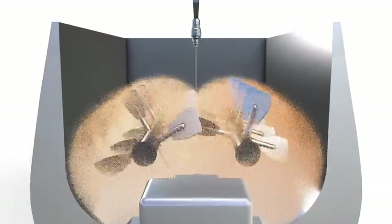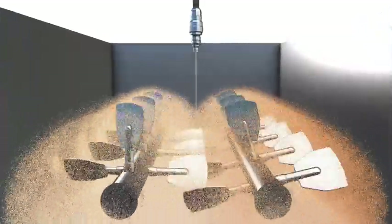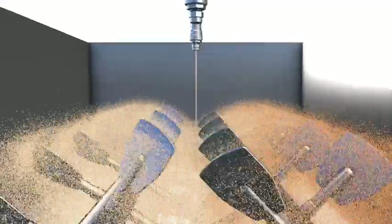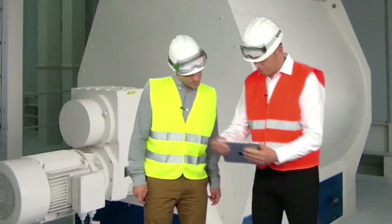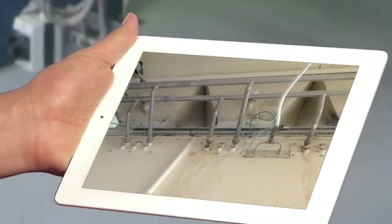One must choose to spray where the feed is most vigorously agitated — we study individually each particular case. Are there any issues with buildup? As long as the droplets have the right size and number, they will be absorbed by the feed particles.